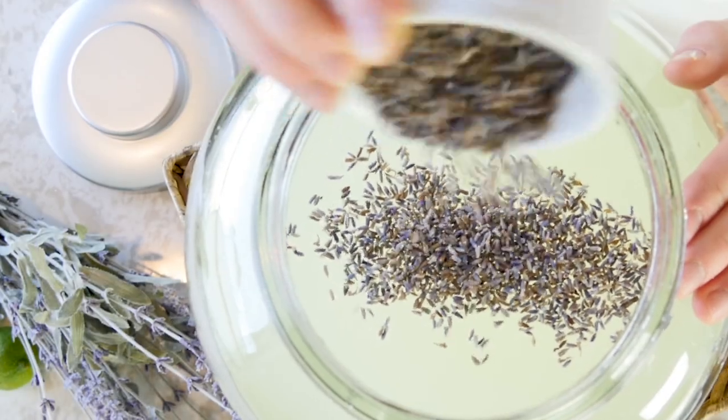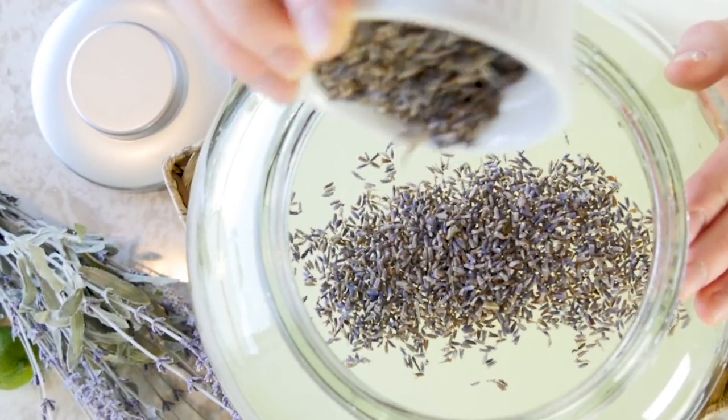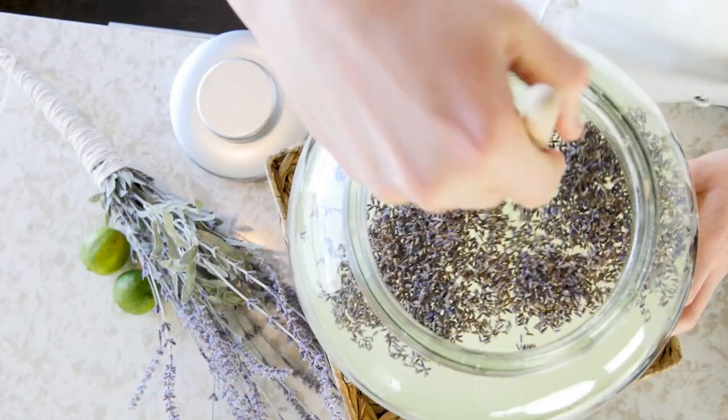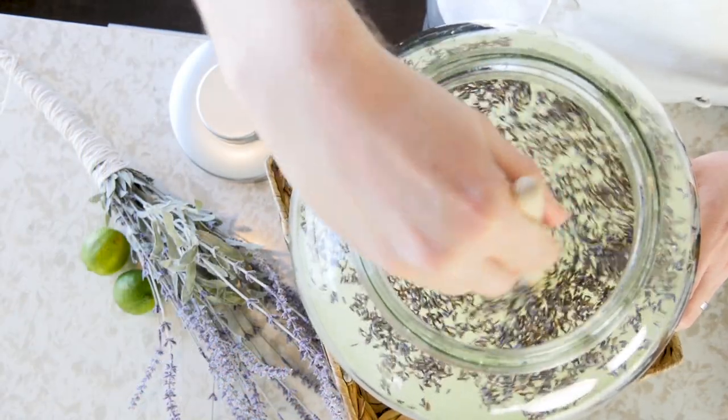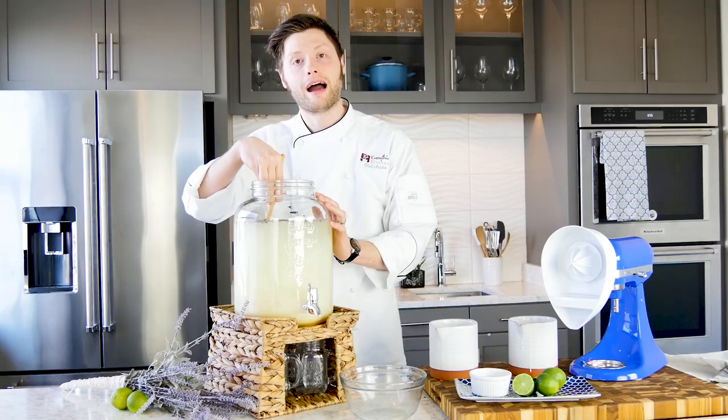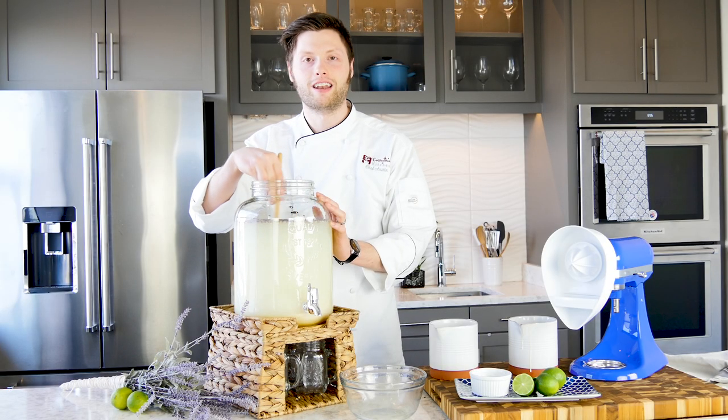Add six tablespoons of lavender for a floral note, and then all we're going to do is stir this until all of our ingredients are combined. Then we're going to set this in the refrigerator for a few hours so all of that lavender can infuse our limeade.